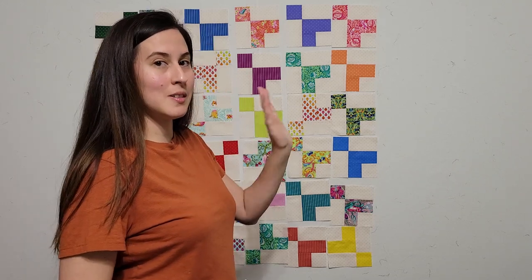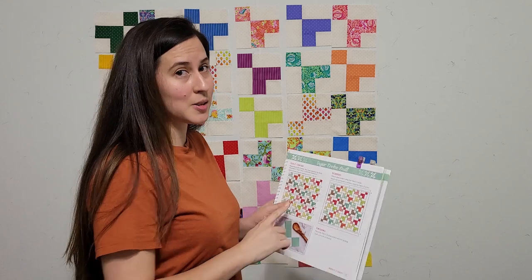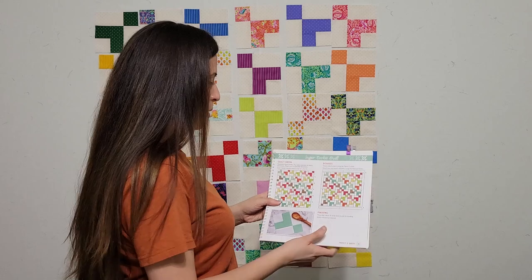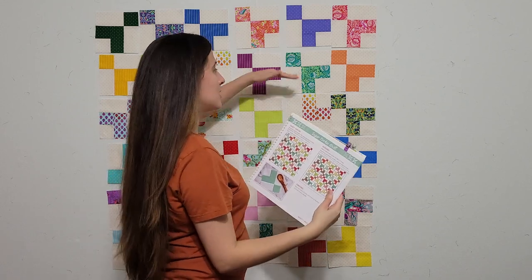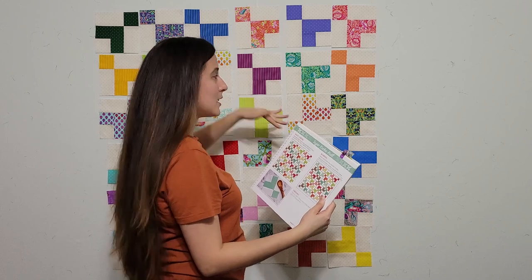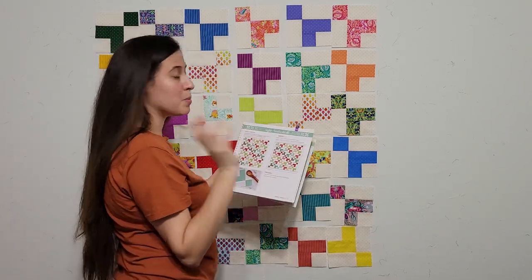Here's what I decided on. I moved several around and I'm ready to start rotating my blocks so they're facing the correct way. The sugar cookie quilt has the first row with the square in the corner on the right side, and then the second row the square in the corner goes on the left side, and then it just alternates — also up, down, up, down. So I'm going to follow this and rotate them appropriately.